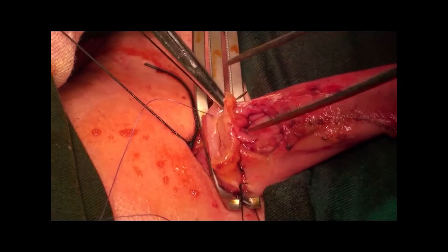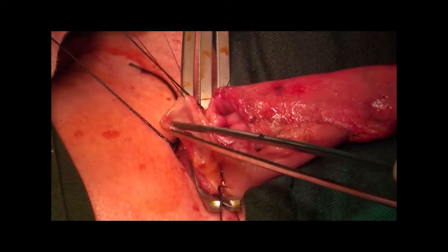A 4-0 suture was used to create the mucosal anastomosis. A purse-string suture was adopted at each of the ends.